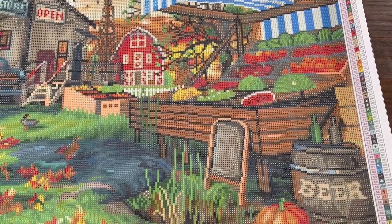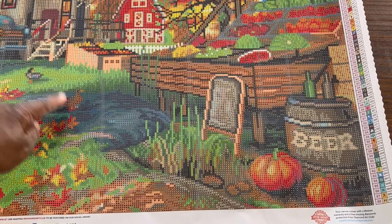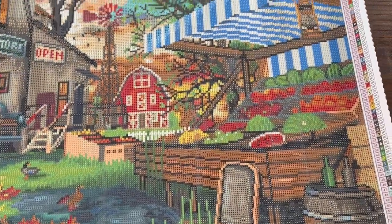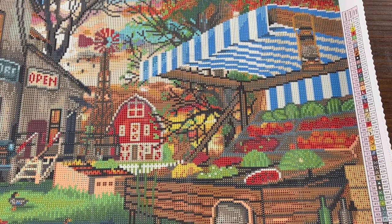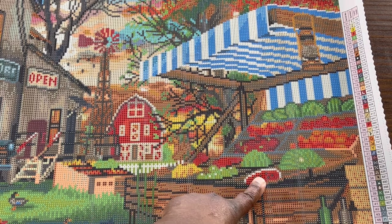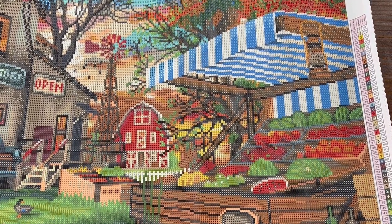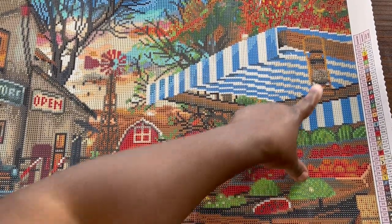Then if we kind of go to this side down here, we have a little pond with ducks, more pumpkins. We have a beer keg with bottles on top. I love diamond painting food, so we actually have like a fruit stand. This definitely is a watermelon. I can't really tell what the other fruits are, but maybe they'll pop out more when I do the painting. It has a blue and white awning over top of the fruit stand with what looks like maybe a little oil lamp.